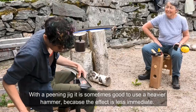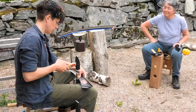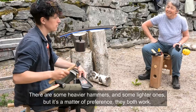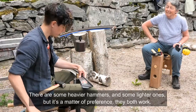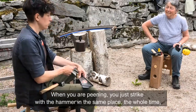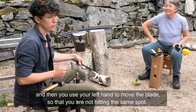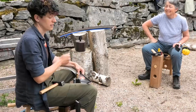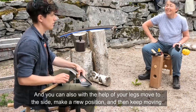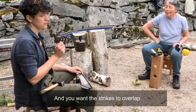With a peening jig, it's sometimes good to use a heavier hammer because the effect is less immediate otherwise. There are heavier hammers and lighter ones, but it's a matter of preference — they both work. When you're peening, you just strike with the hammer in the same place the whole time, then use your left hand to move the blade so you're not hitting the same spot. You can also move with your legs to a new position and keep moving, with the strikes overlapping.